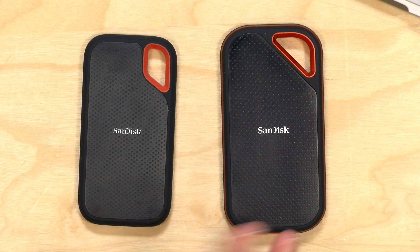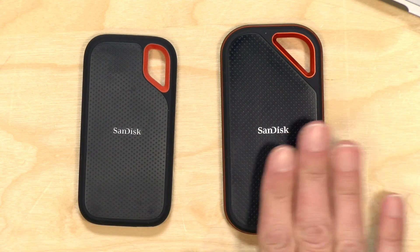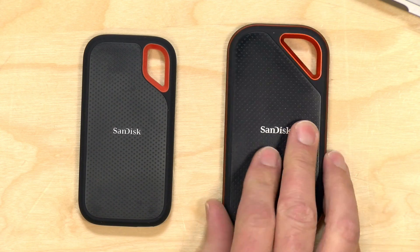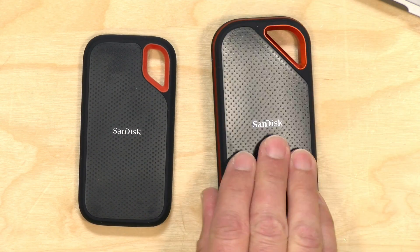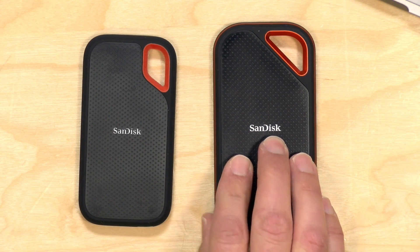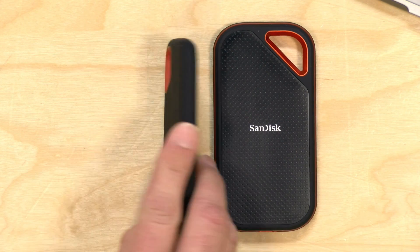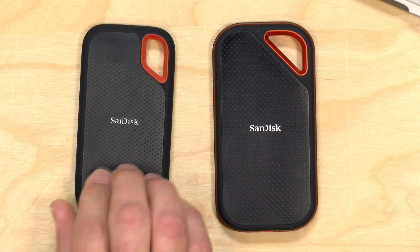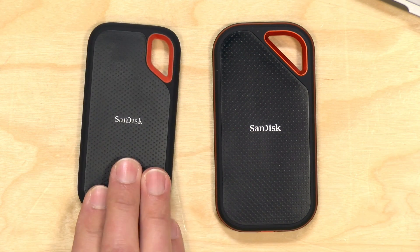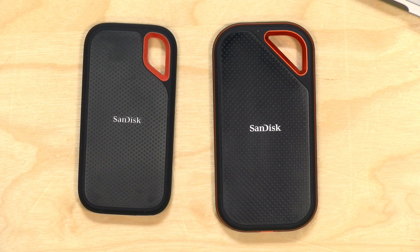The price point varies based on capacity and which version you choose. The Pro Edition is a little more expensive than the non-Pro. The two terabyte Pro sells for just under $400 at the time of recording, while the non-Pro starts at 500 gigabytes. The sweet spot is the terabyte version that sells for about $200.